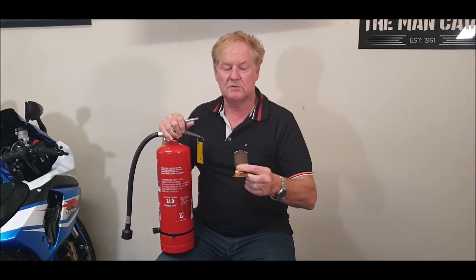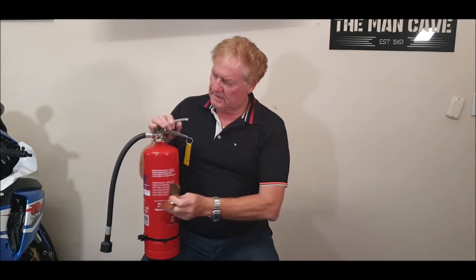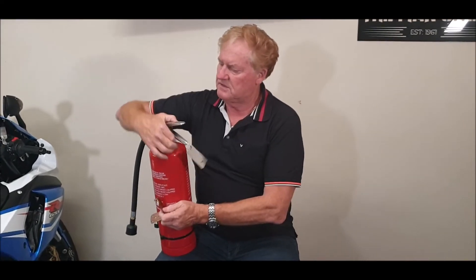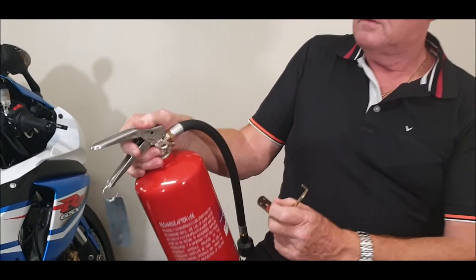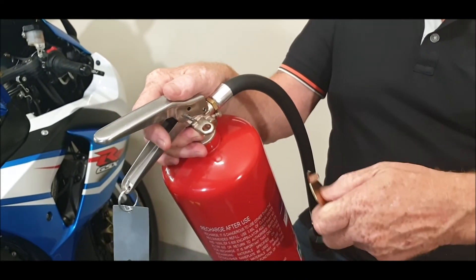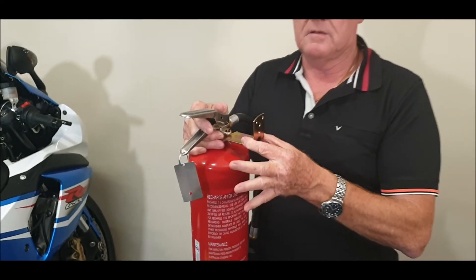The other thing you're going to see in the box — normally taped onto the fire extinguisher — is a little bracket which you can screw on the wall. It hooks onto the fire extinguisher right there, and sits and bolts on your wall.